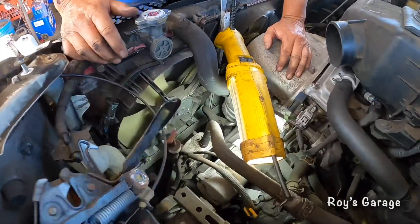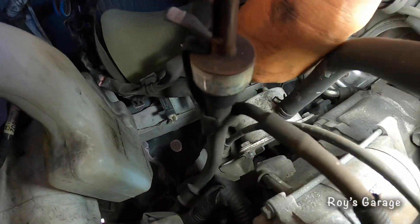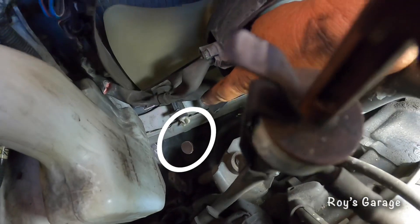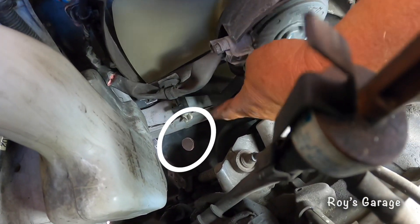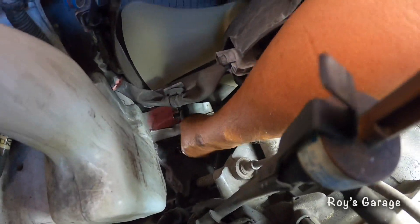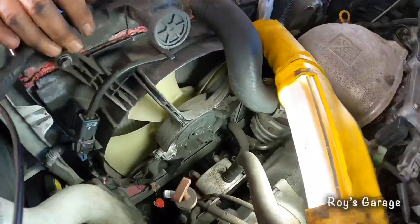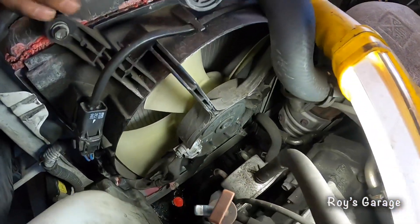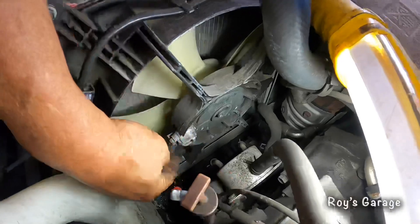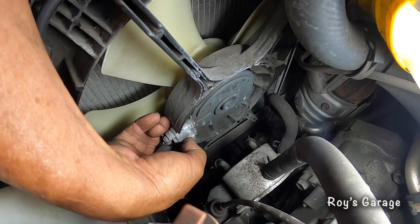I'm going to be draining out my coolant. The drain plug is right here — the white plug is going to be on the driver side. Just unscrew it. As the coolant is draining, we're going to be removing these electrical connectors that go to the fan. Just push this button in and then pull it out.